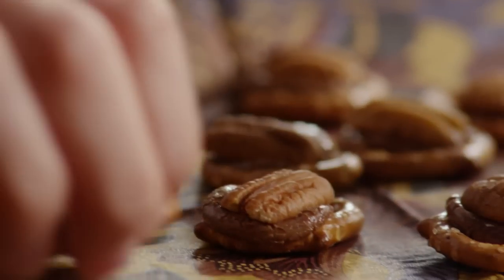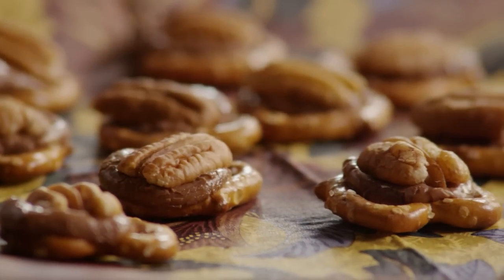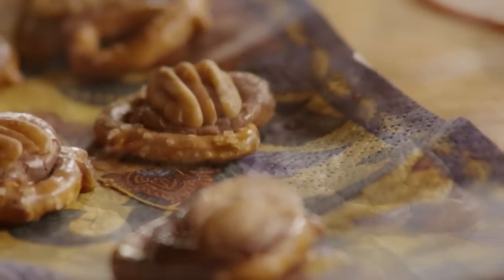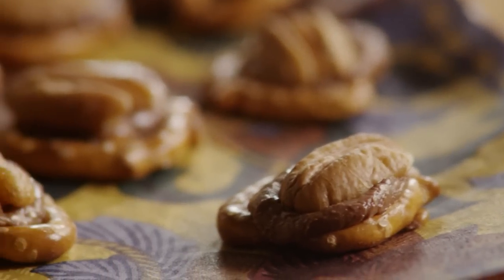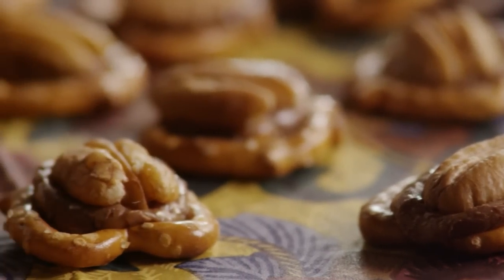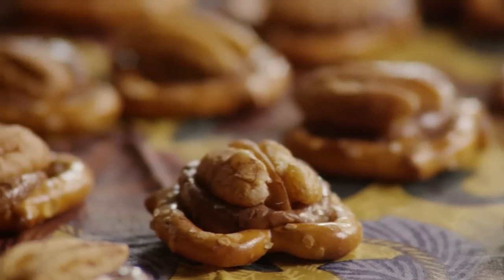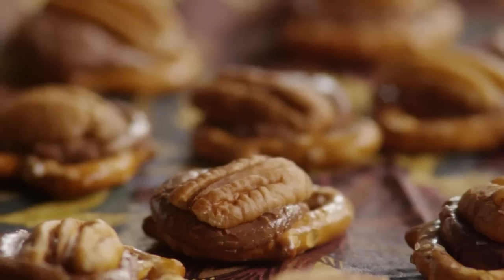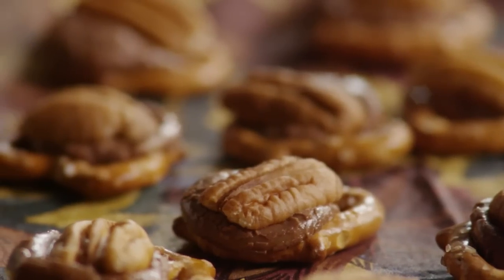Haki, the All Recipes member who submitted this pretzel turtle recipe, wrote that these are quick and easy turtle candies. Mini pretzels, caramel-covered chocolate candies, and pecans make up this delicious treat. This recipe has only three ingredients and takes only minutes to make. The hardest part is waiting for the pretzel turtles to cool and set.